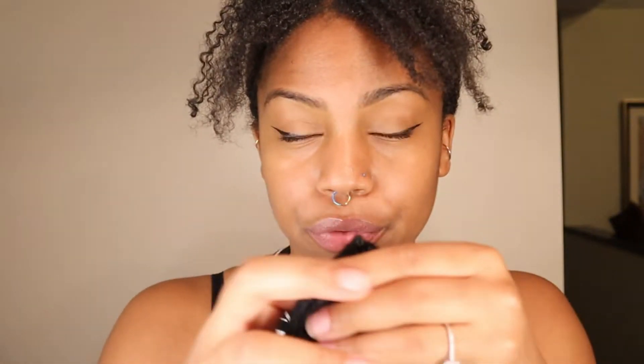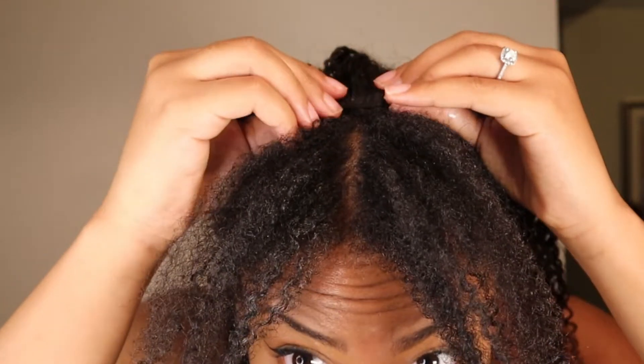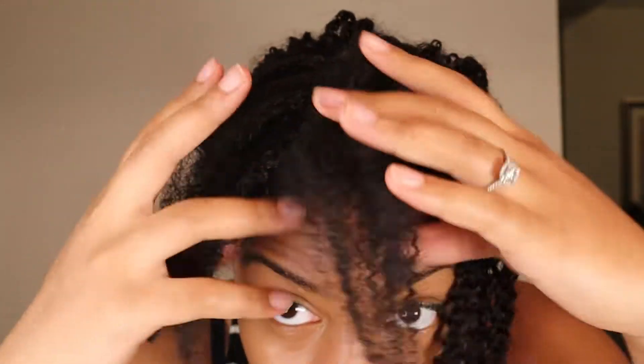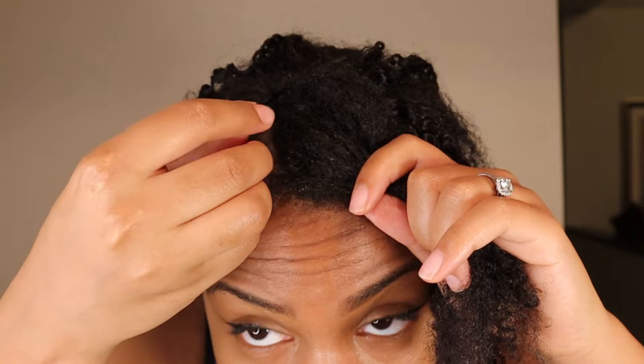So I'm actually going to take the three-clip weft. I'm going to move my leave-out out of the way and make like a U-part kind of around my leave-out. So I'm going to put one clip here, one clip here, and one clip here. The reason why I start at the front of my hair is because you don't want to run out of hair. If you started at the back and you run out of hair, you don't have enough for the front — and obviously the front matters more because that's what you can see. So it makes more sense to start at the front, at least in my opinion.